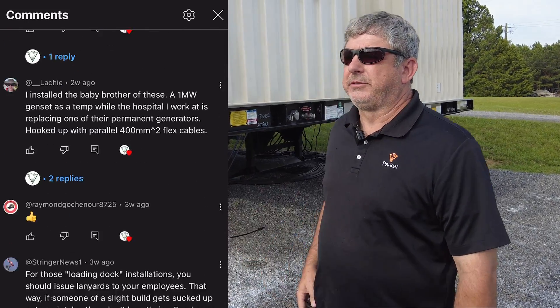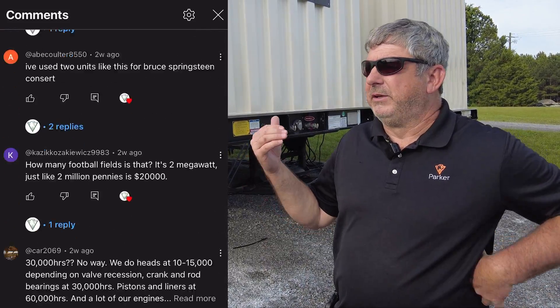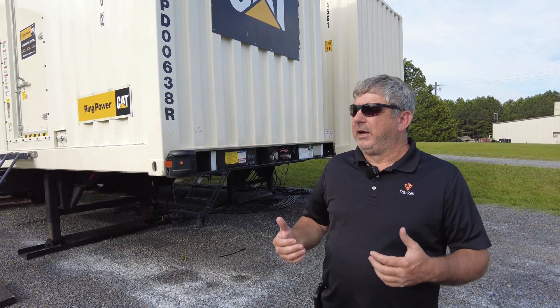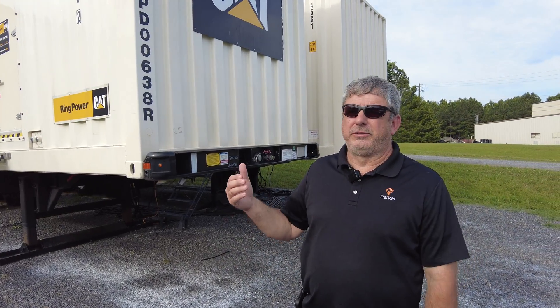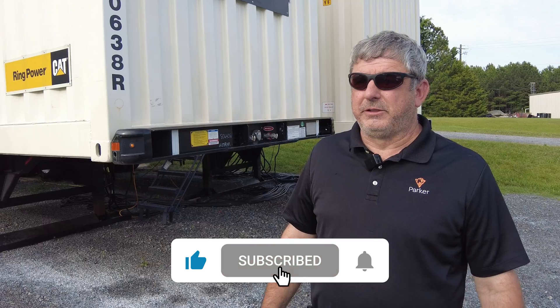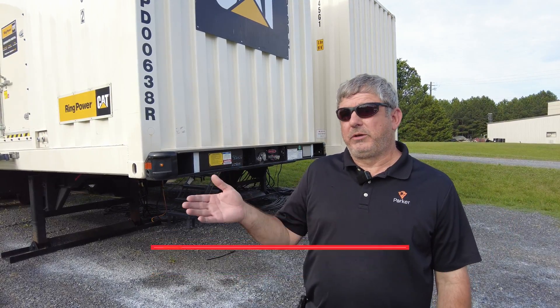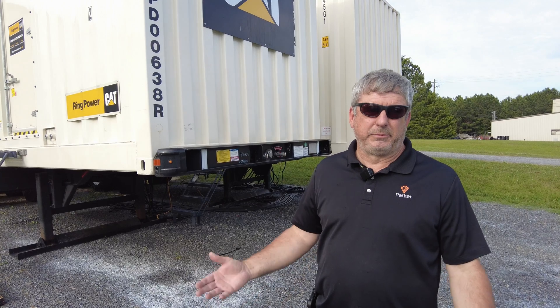We appreciate you guys watching. We really love the comments and the feedback we get from these videos — you guys are so insightful. From the first video we've heard from people all over the world that have four, five, six, eight of these at one location, telling us about coal plants, different yards, and data centers. If you're not reading the comments, we encourage you to. As always, we'd like for you to like and subscribe, leave us a comment, or pick up one of our videos and send it to a friend.